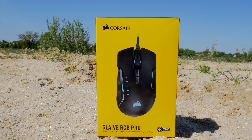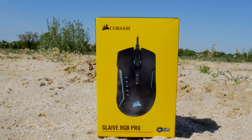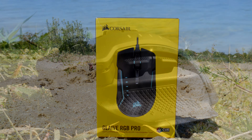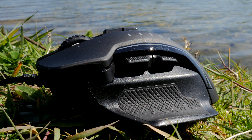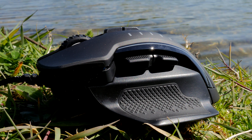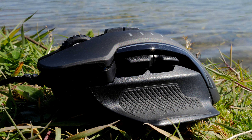Hello, this is the Provoked Prawn and this is Corsair's Glaive RGB Pro. This is a new gaming mouse from Corsair designed for FPS and MOBA gaming with interchangeable grips. This is an updated version of a mouse I've tried previously, which you'll see compared side by side in this video, and I'm quite pleased to say this is one of my favourite gaming mice.